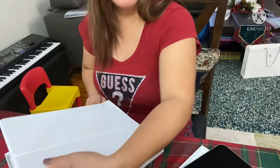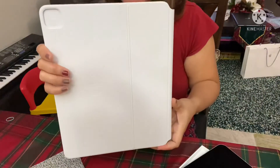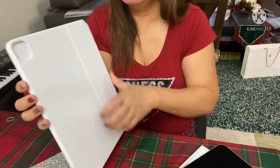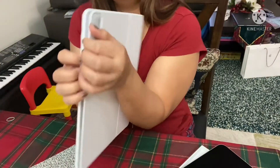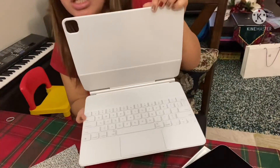Are you ready? This looks like this — 12.9 inches as well. Tada! That's the Magic Keyboard.